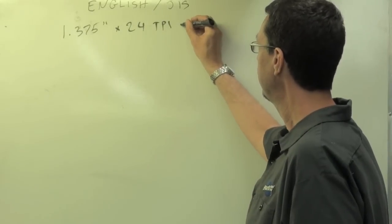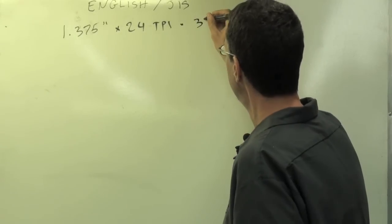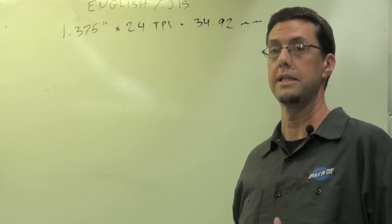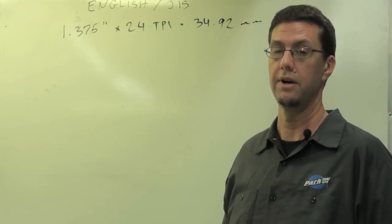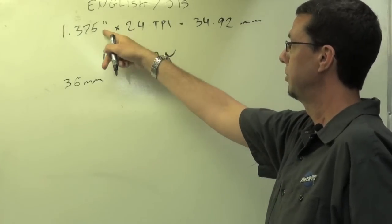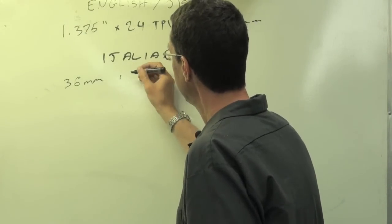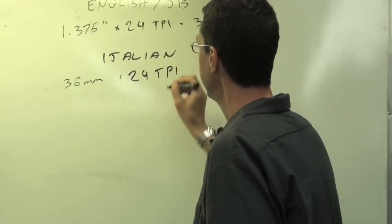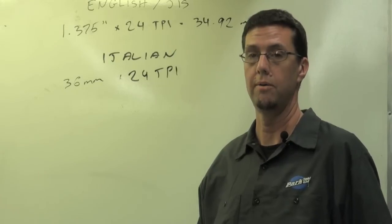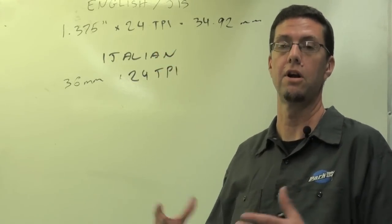If you were to translate this into a metric dimension, the 1.375 comes out to 34.92 millimeters. Now why is this important? Well, because the Italian bottom bracket shell dimension — their inner diameter — is a 36 millimeter shell. Notice the difference between the imperial measurement and the metric measurement. That 36 also is a 24 TPI — it also has 24 threads per inch. And the reason that we can do this job is because there's room to enlarge this bottom bracket shell to the larger size.